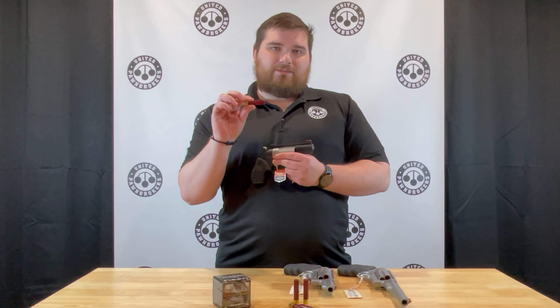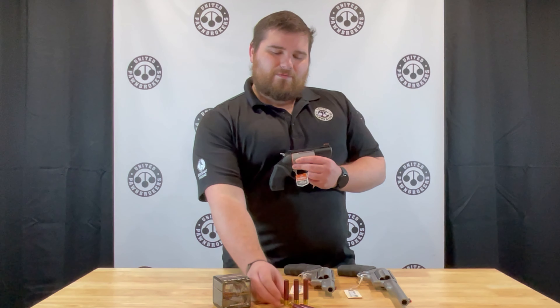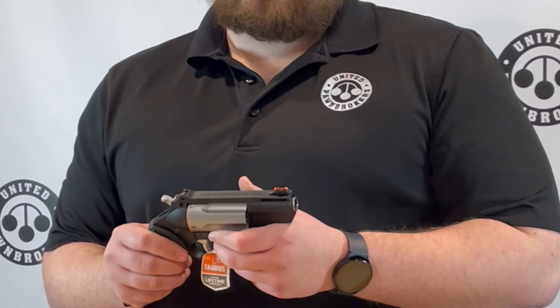410 has been really hard to come by lately, but for the first 10 customers that come in and buy a Judge, you will get a box for free.